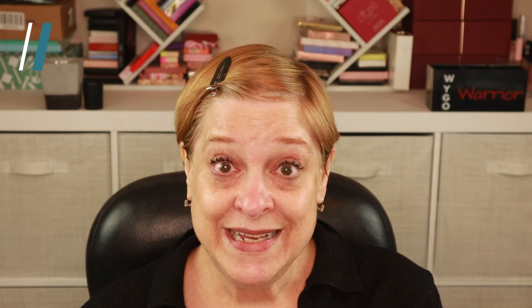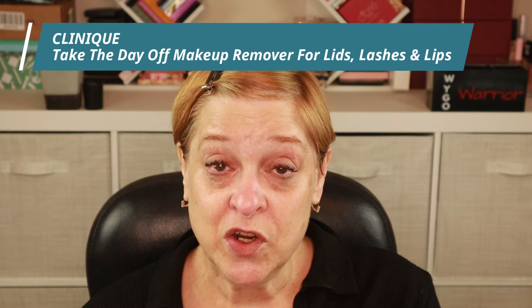Whereas the Clinique Take the Day Off, the similar size — the 200 ml — retails for $34. I have a travel sample size; this is $15. Had I known how good this was, I would have picked up a larger bottle. As I mentioned in my intro, I've been using the Lancome Bi-Fossil for close to two years now. It lasts a really long time — it's still really pricey, but this size bottle will last me almost a year.